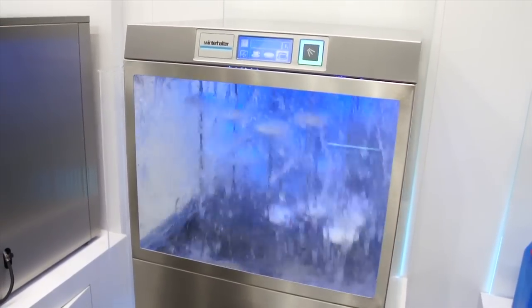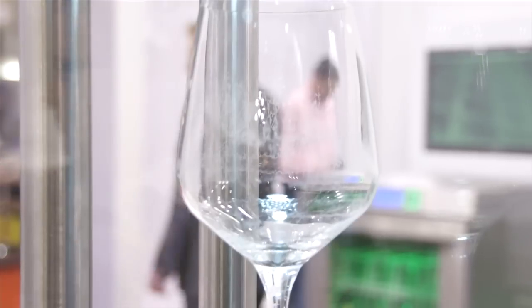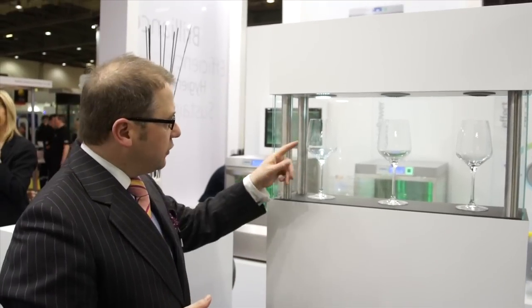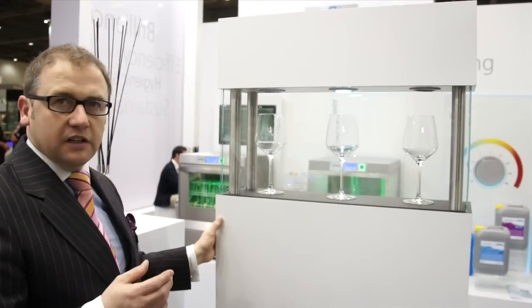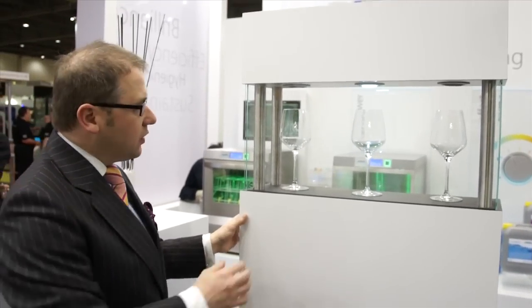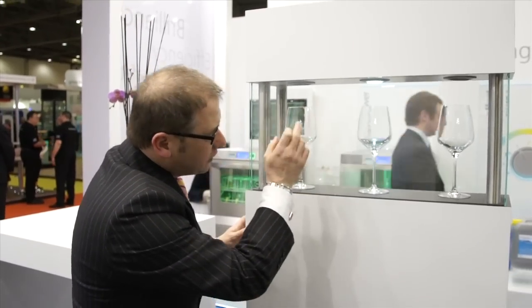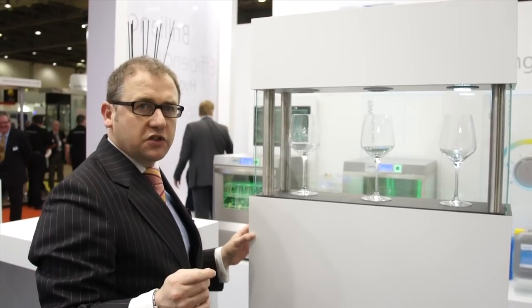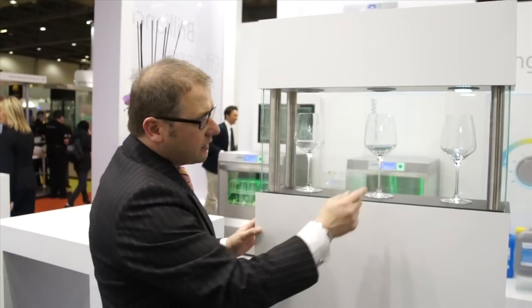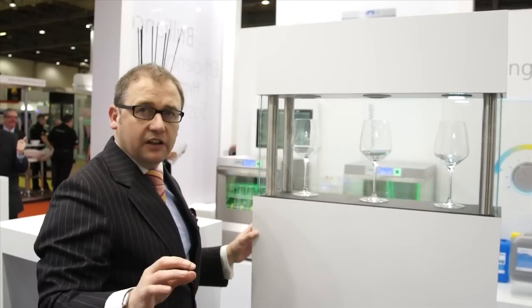With the right amount of water treatment we can get the perfect result. This glass shows you a glass that is washed in normal raw water and you can see the damage caused to it. A machine with an integral water softener will still leave a physically clear glass, however if you look at it you will see certain spot marks. If you use a Winterhalter UC machine and a reverse osmosis unit, then you will get perfect results every time, which negates the need for polishing.